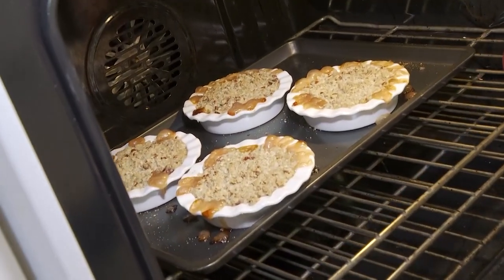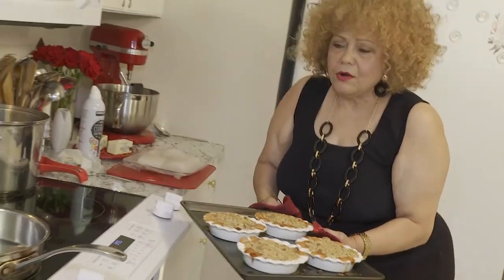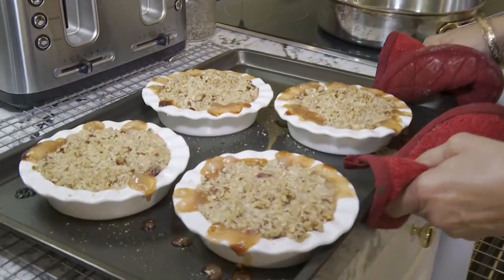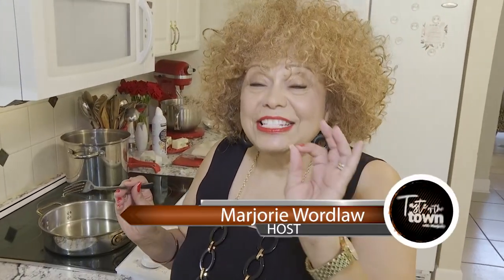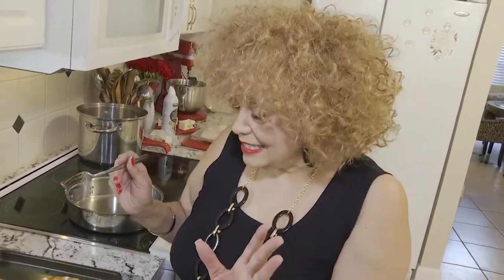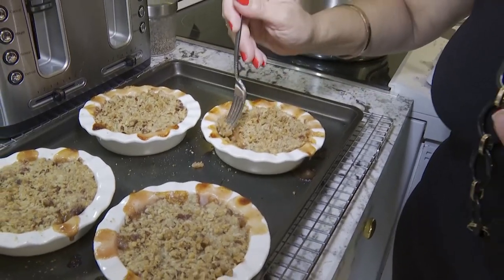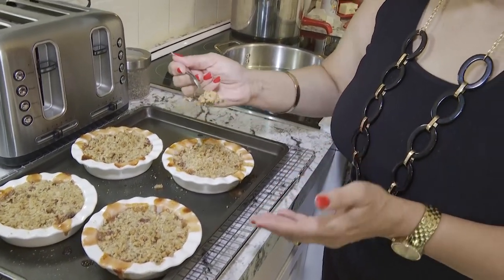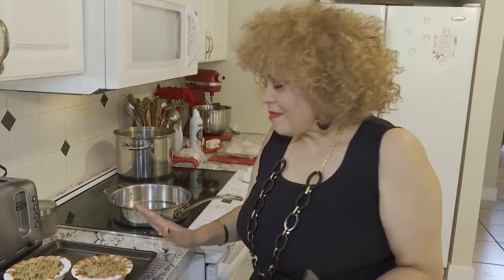Oh, look at these — they are bubbly and brown, and I can smell the butter and the peaches. That is going to be wonderful. I am going to have to sample this a little bit. They've been cooling slightly, and I believe Gary's not going to be able to tell I came in here and got a little bit. Oh, my goodness — it's so delicious. You're going to love it. You've got to try it — it's wonderful.